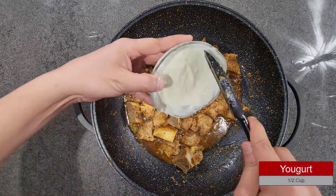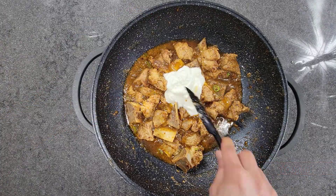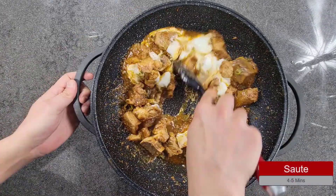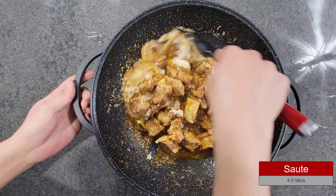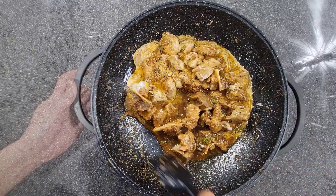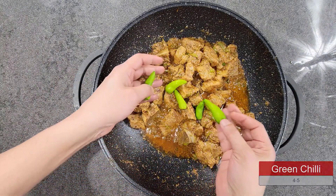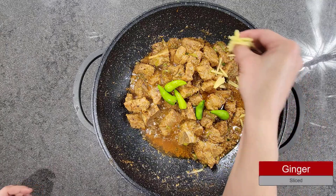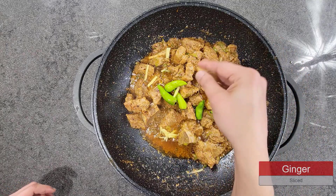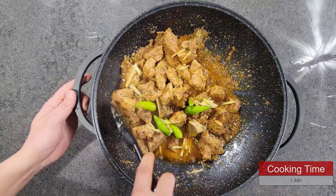Next, add about half a cup of yogurt and sauté for another 4 to 5 minutes. It is coming to an end and it has already started to smell incredible. At this stage, add a couple of green chillies and sprinkle a bit of ginger as well. Cook for just a minute — not more than a minute.